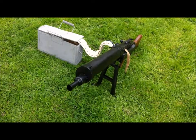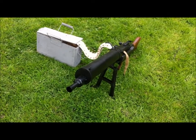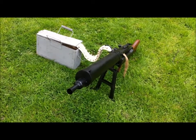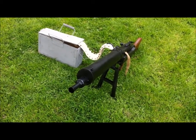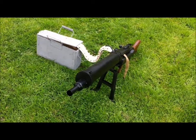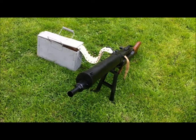The MG08/15 was the German First World War light machine gun — although it's anything but light, especially when you consider that the water jacket would have been full of water, which more or less doubled the weight of the gun.